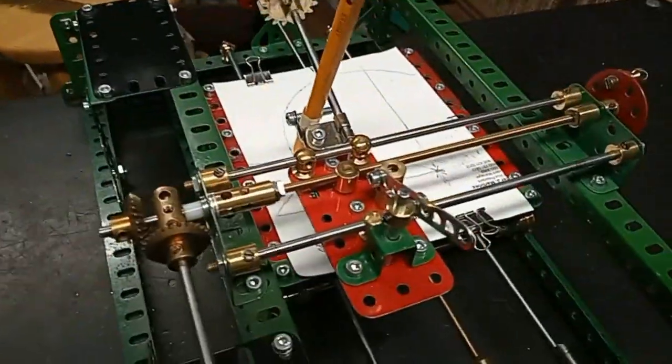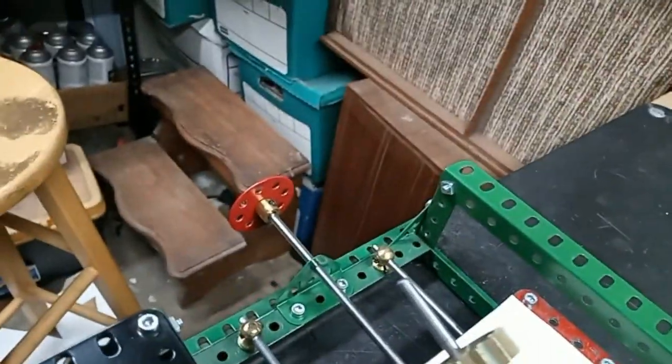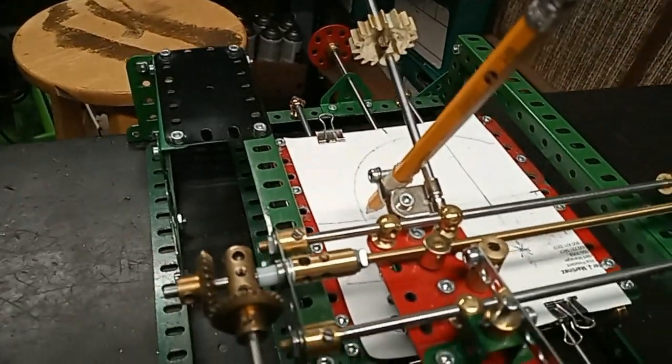The plotter is very straightforward — a couple of screw drives here, little handles to set the starting point, and a little lifter to lift up the pen when you don't want it to draw.